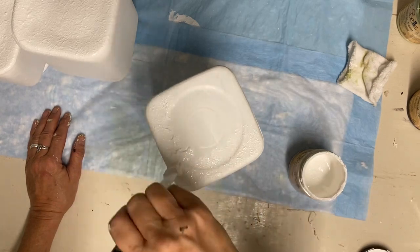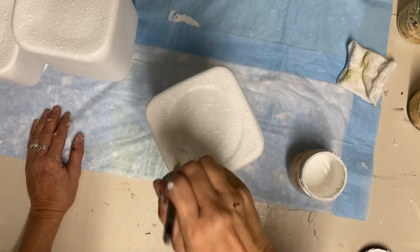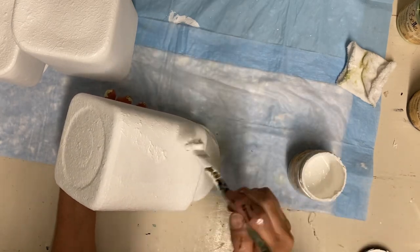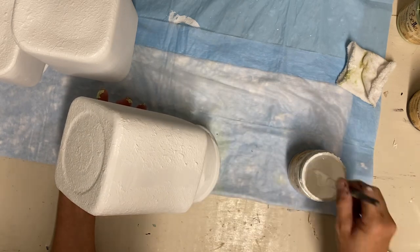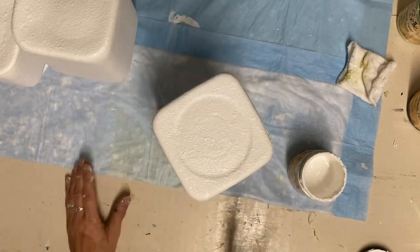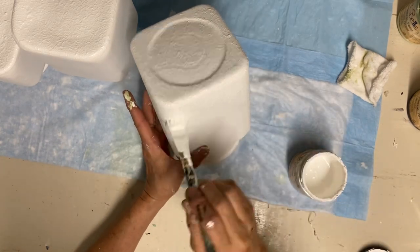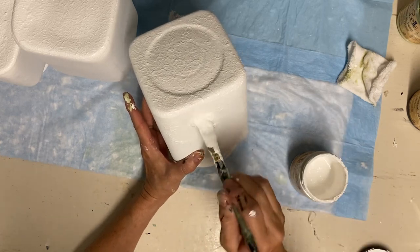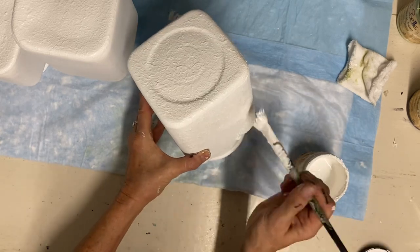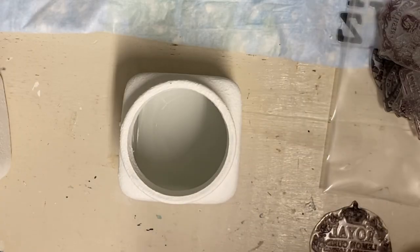Once I let that dry, I find I still have to add another touch-up coat. It takes almost three coats — I'm not sure if it's because of the pouncing texture effect, or because the weather has been muggy. Either way, it didn't take very long because these canisters have flat sides and were easy to paint.